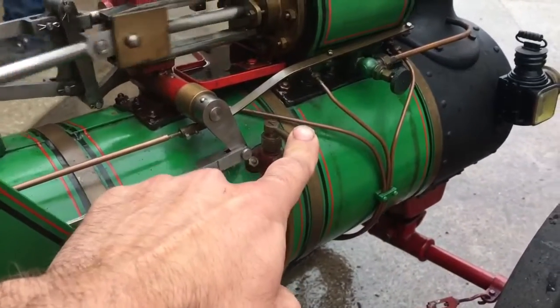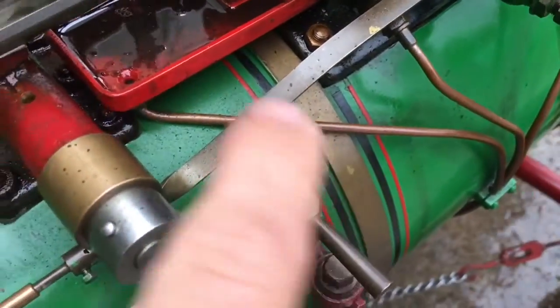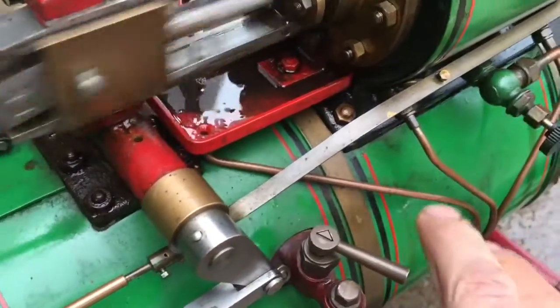That will feed in all the way through into this plaque here. If you wanted to turn the plaque off, you can just do that, and you can see the little lines on the top — they point into the boiler if it's open, and crossways if it's shut. You can see that would shut it.